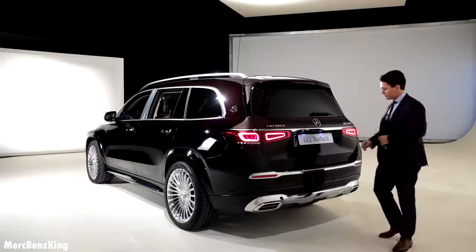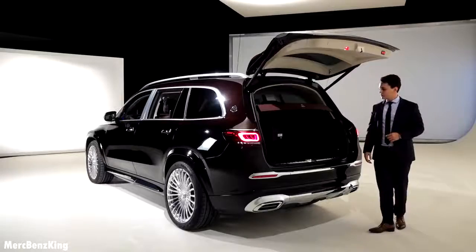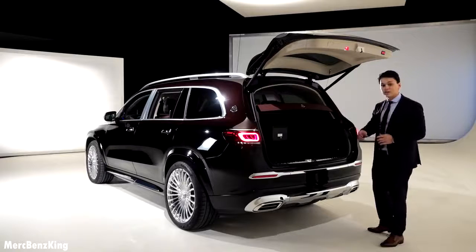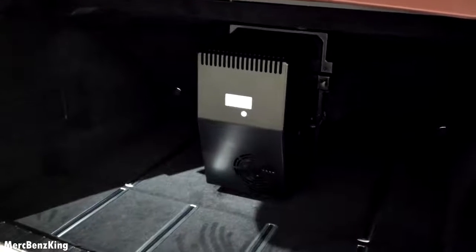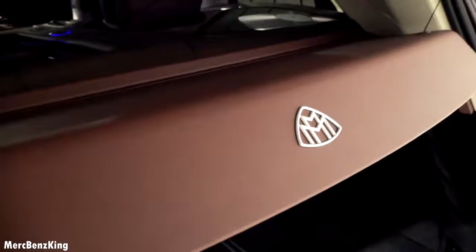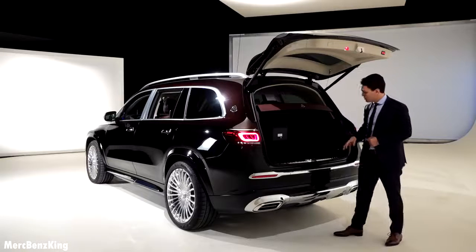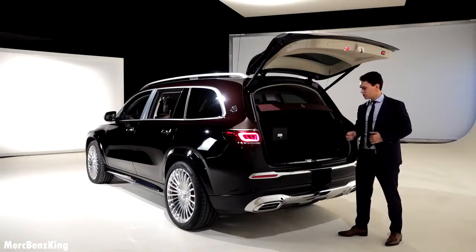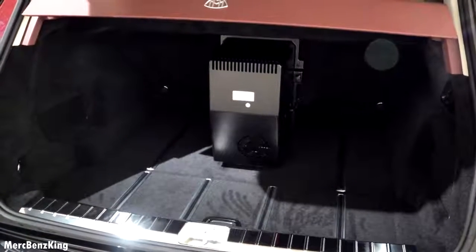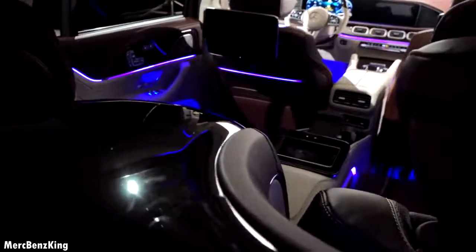Let's have a look at the trunk capacity. It opens automatically and you can see it has a lot of space with the hard top cover, and it also feels very soft from the inside. This is to protect the VIP passengers from noise coming inside. There is a large fridge which diminishes the trunk capacity, but it still has around 510 liters of trunk volume — similar to the S-Class.